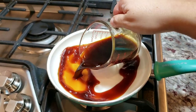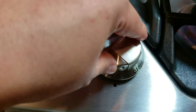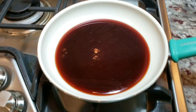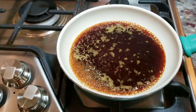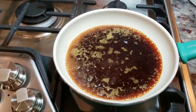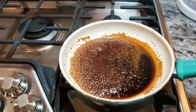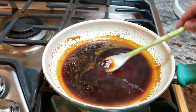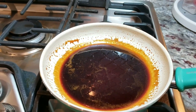Now I'll show you what I'm doing with the reserved marinade. I'm pouring it into a small saucepan and on medium heat I'll bring it to a simmer and reduce it by half or a little more until it's thickened into a glaze. Don't use high heat because the sugars will burn before it reduces. Watch it carefully — I actually turned down the heat because it was boiling too rapidly. Once reduced, set it aside to cool; it will continue to thicken and be perfect for glazing the steaks.